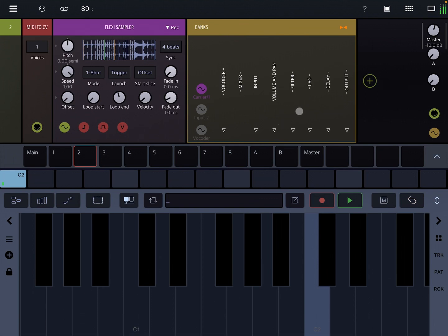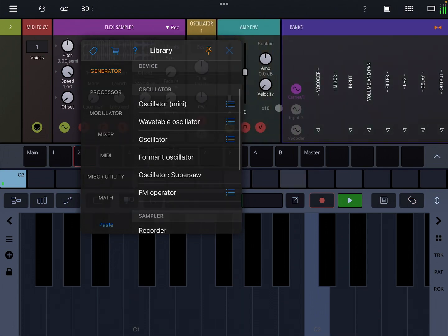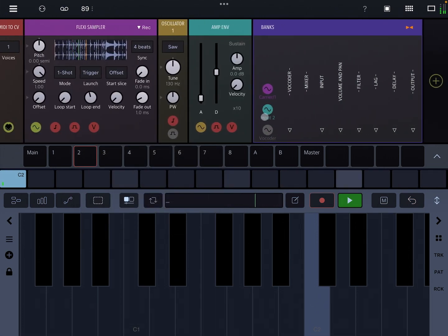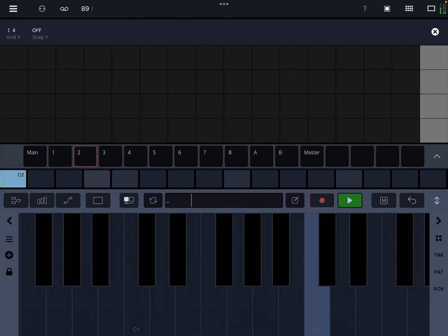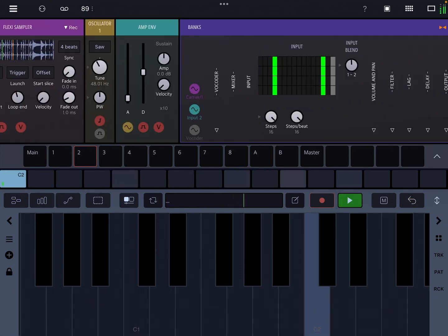I'll talk about some different ways that I enjoy using this. I'm going to run a drum loop in. I'd like to put in another sound on some of the banks, so I'm going to use input 2. And I'll delay one of these sounds.